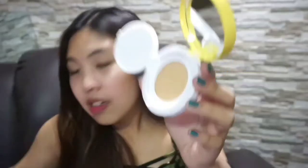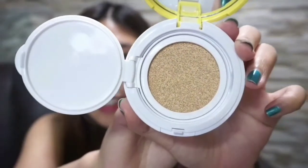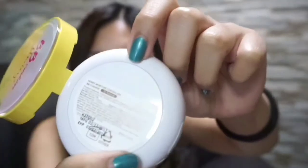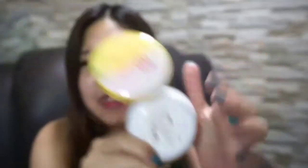Wow! So that's how it looks — it has dots, like a sponge. And I discovered something on the back: there's a push mechanism. I think that push is used to make the cushion sit tighter and to extend its life. I think, anyway.